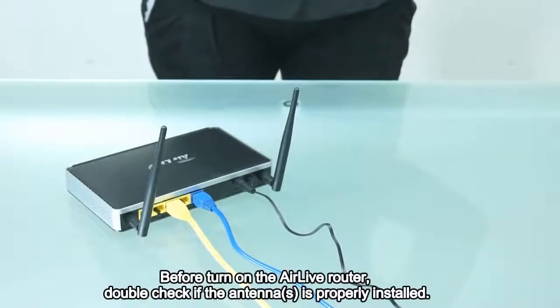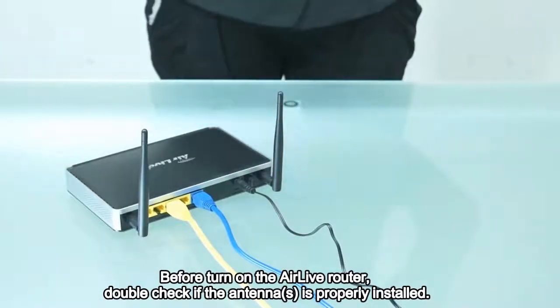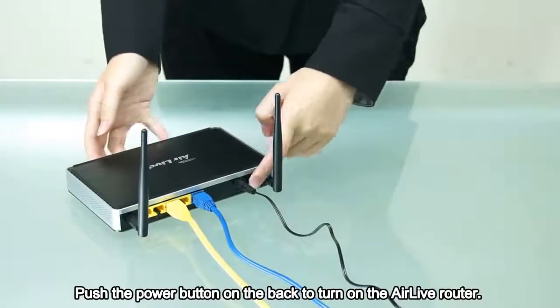Before turning on the Airlive router, double check if the antenna is properly installed. Push the power button on the back to turn on the Airlive router.